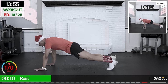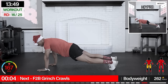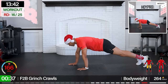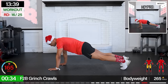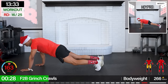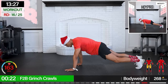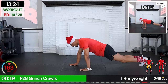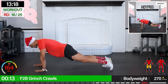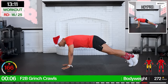Front to back Grinch crawls — we gotta sneak. Bring it to the floor. Come on. Lock in that core. Little bounce, crawl it out. Solid plank, come on. In back — we gotta sneak up on them. Super core. Forward. Come on, you got this. Catch your breath here. In back. Almost there, keep fighting.